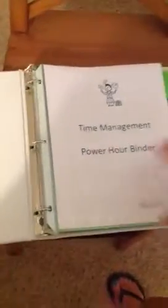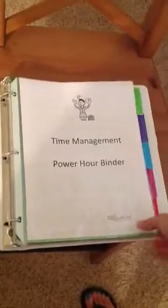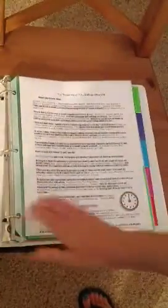The first page of the binder is going to be just the title: Time Management Power Hour Binder. Behind the first page is a brief explanation of what a power hour is and some examples of things you can do during your power hour.